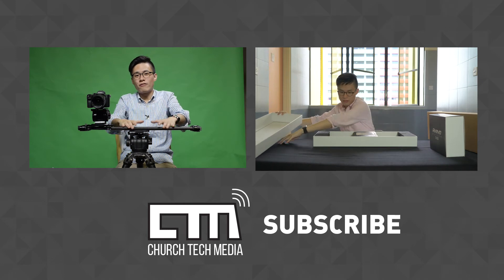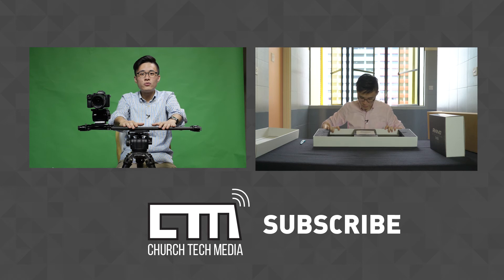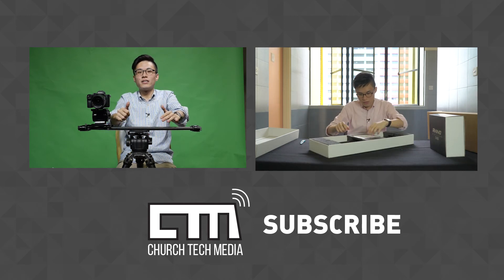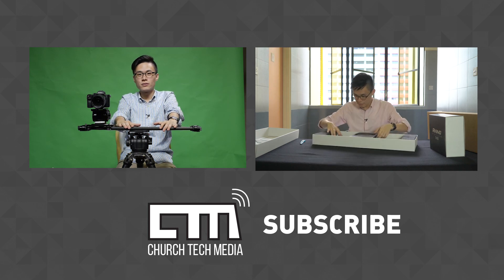So, if you have the budget and you're looking for a slider, I hope this review has been helpful to you. If you like what you see in this video, do hit the thumbs up and subscribe for more videos. Thank you. Bye-bye.